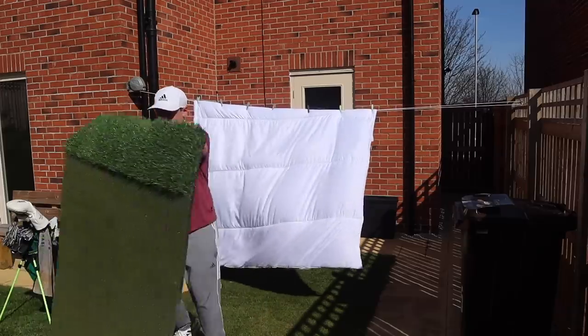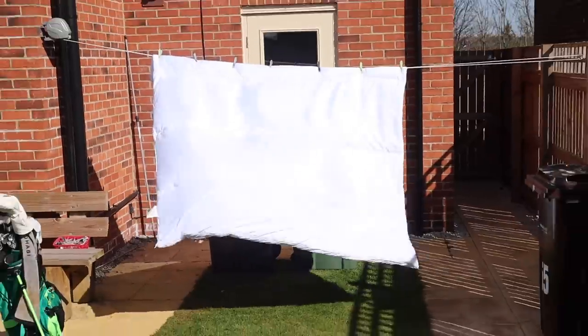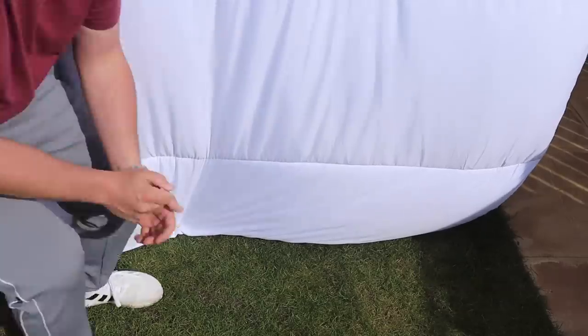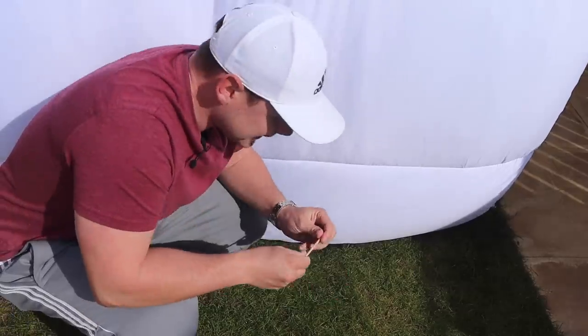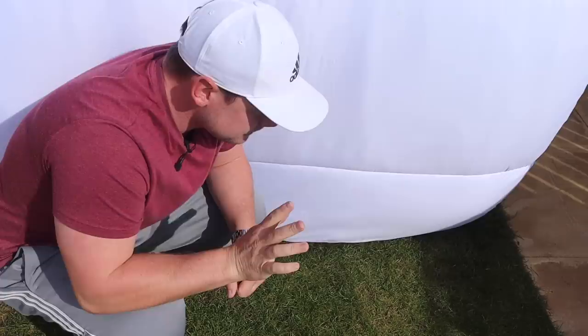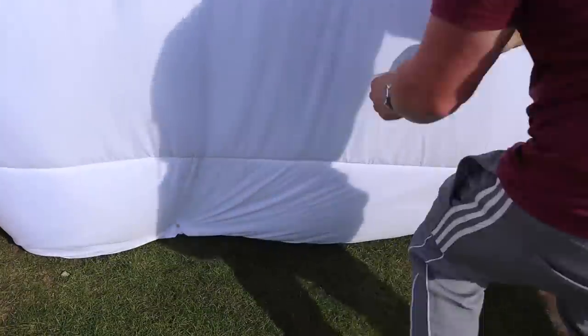Things are starting to take shape. That's going to be an issue — I need to find out a way to tie that down. So after a little bit of out-of-the-box thinking, I'm going to T-peg it to the floor. It's just a bit windy, but it should work.